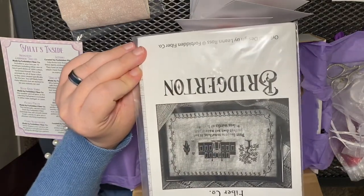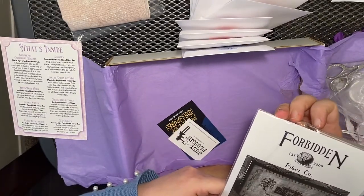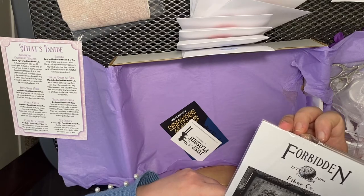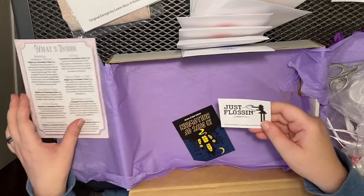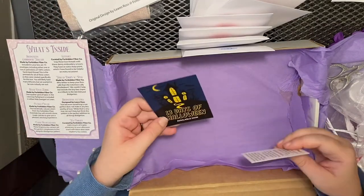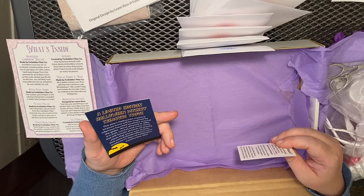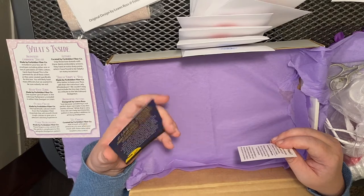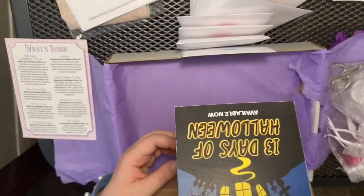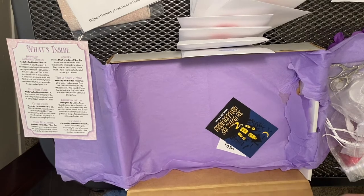And a pattern which says: 'Just because something is not perfect does not make it any less worthy of love.' There are 13 Days of Halloween mystery treasure trove available now — knit, crochet, and cross stitch with spooky extras. So I'm going to turn the camera back around and open up all the floss and get you a better shot of the fabric and pattern.